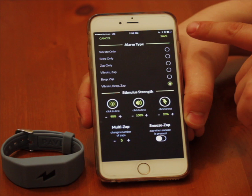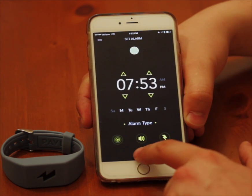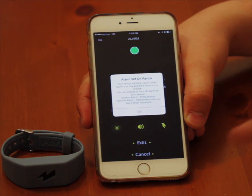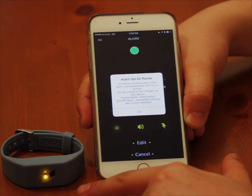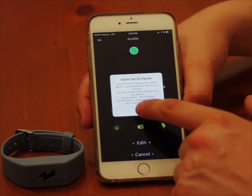The biggest thing is you press save and then you press save again, and you should see a yellow light and five vibrations right beforehand.